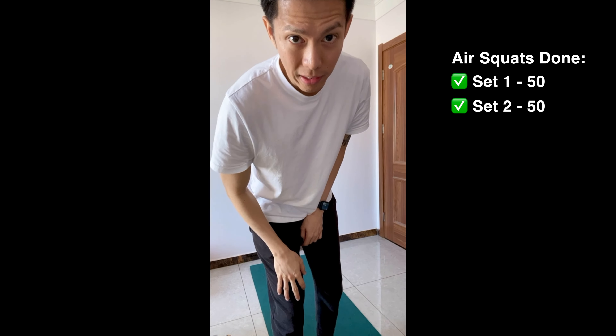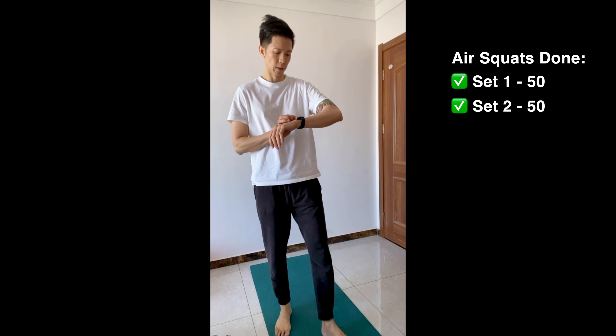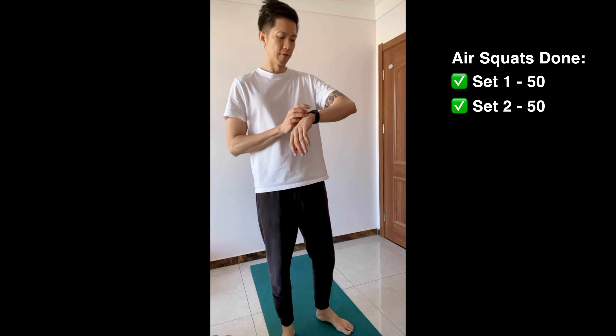We're 20 minutes into the exercise now. Heart rate is at 125 — timer is done. Let's do another 50. Okay, let's start.